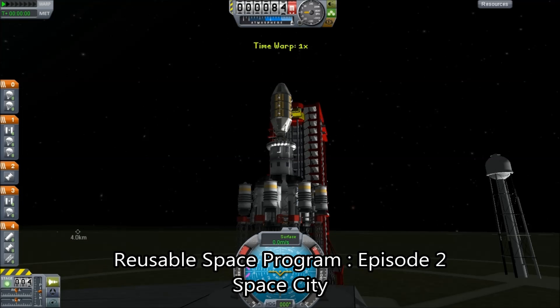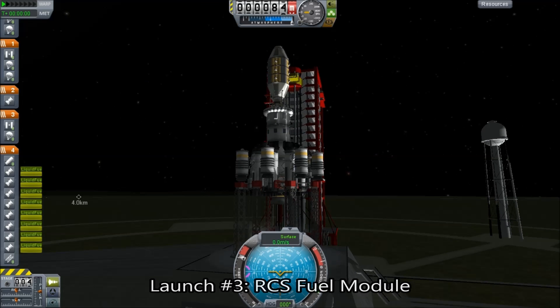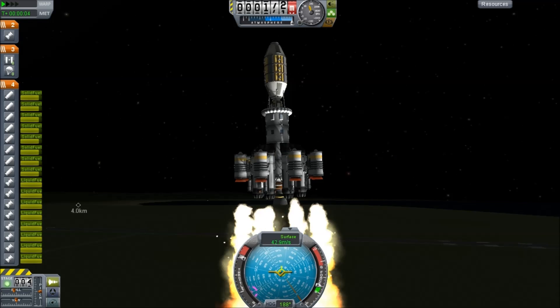Hello, it's Scott Manley here, and we are continuing with part two of my series on my reusable Kerbal Space Program. What we're doing is launching part number three of our space station, and this is an RCS fuel storage system.